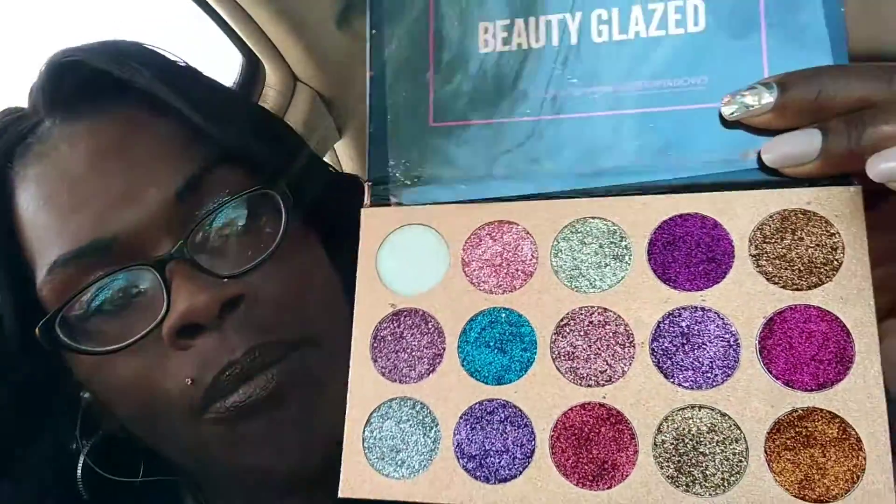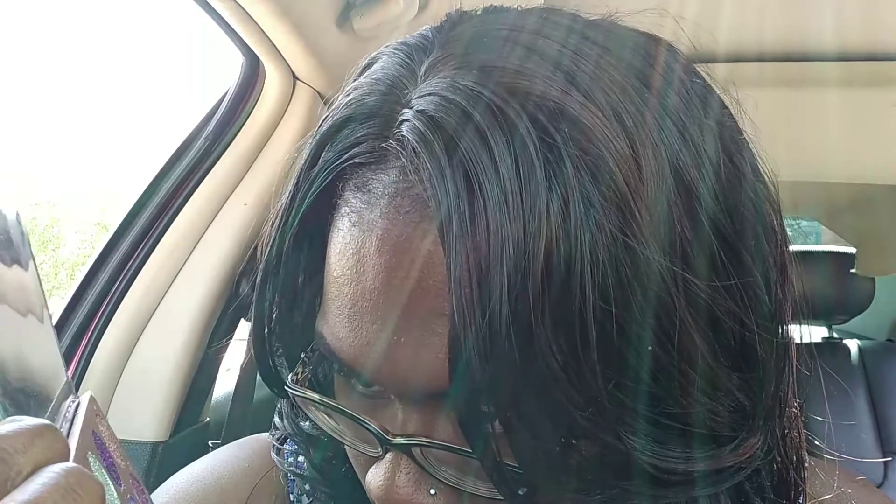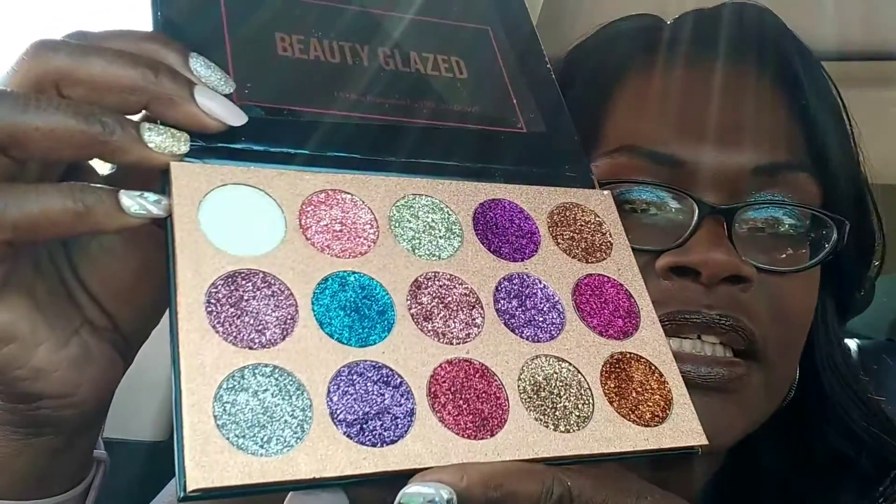I got this palette sent to me for review purposes and I opened it up this morning when I was getting ready, and I was like, oh my goodness, these colors are absolutely gorgeous! These colors are creamy — I personally usually don't like glitter eyeshadows because they are rough on my eyelids, but these are really really creamy. They put me in mind of the L.A. Color glitter eyeshadows they had out at one time.